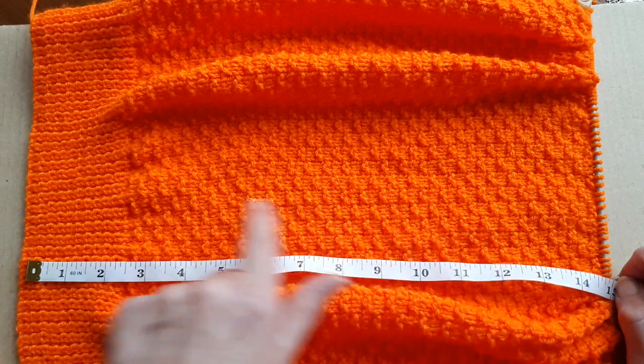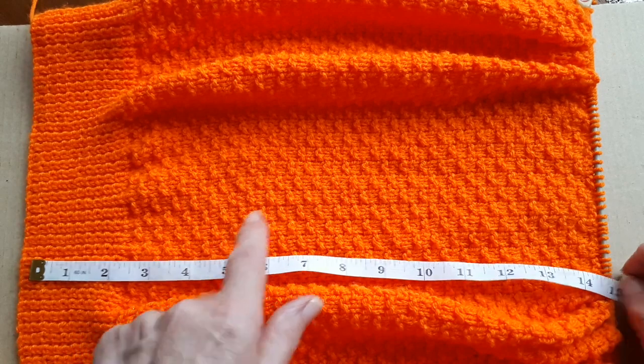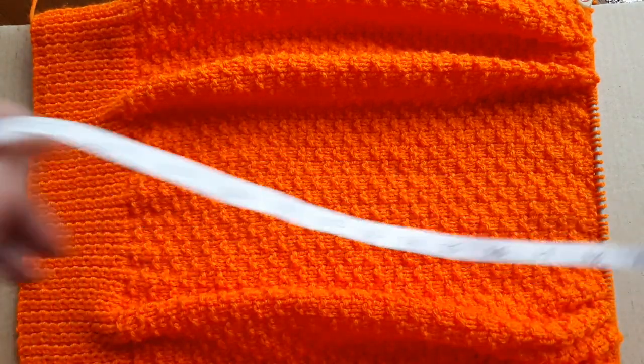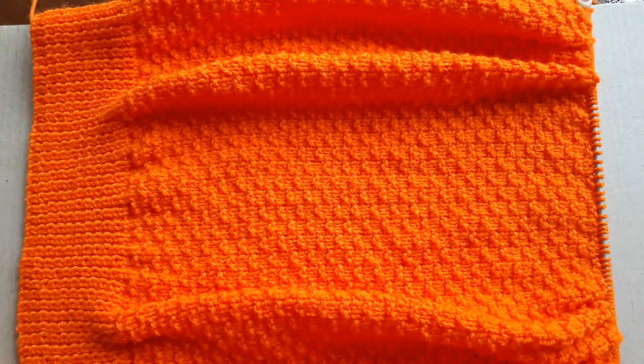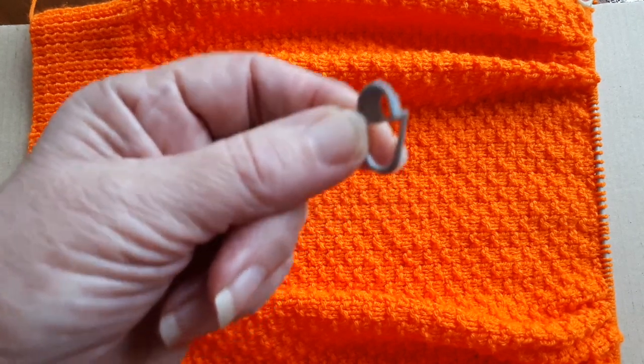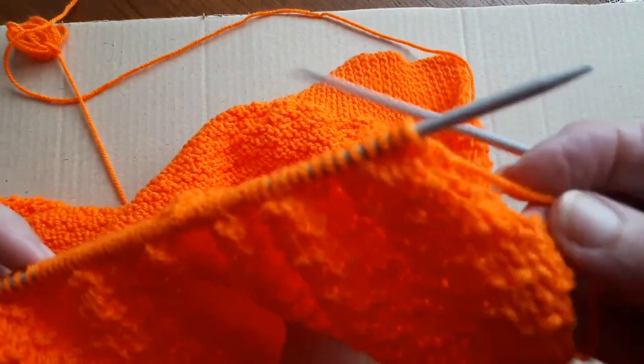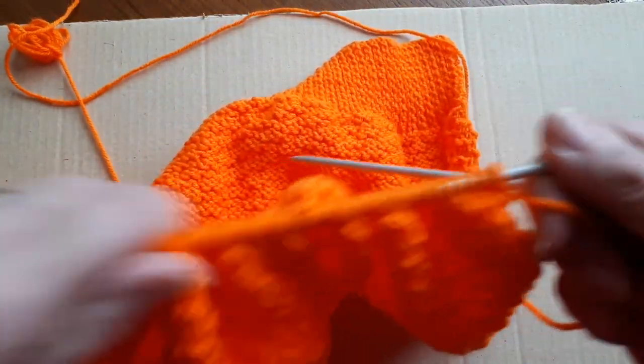That's how easy it is to count the number of rows of this particular pattern. Now I'm going to show you how to shape the armholes. This is going to be a set-in sleeve, so when I do a set-in sleeve I have a stitch marker — I'll show you how this comes in handy. But for the start I'm going to cast off six stitches.